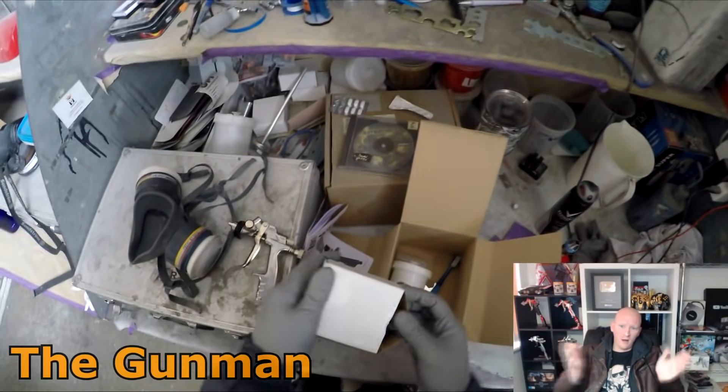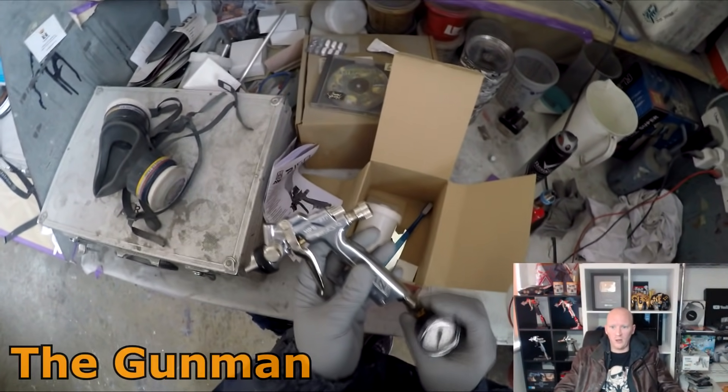We'll do a quick look at how the old one sprays versus the new one, and have a quick look at what you get inside the box.